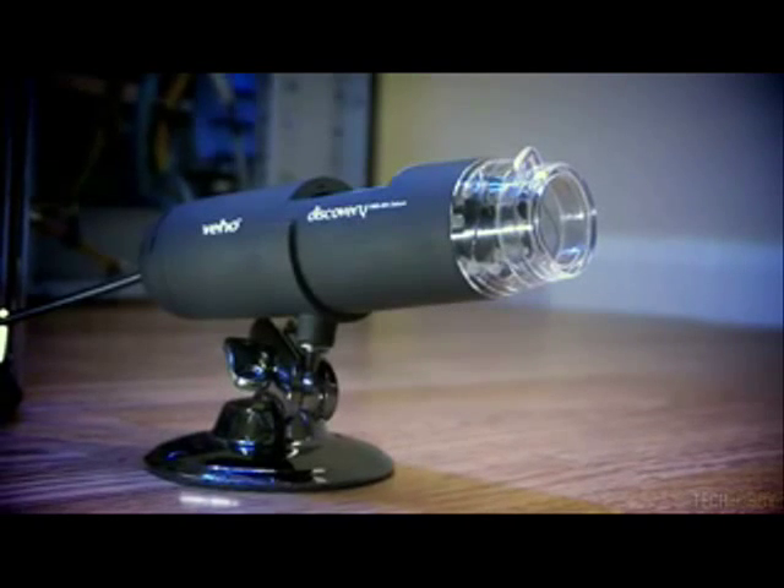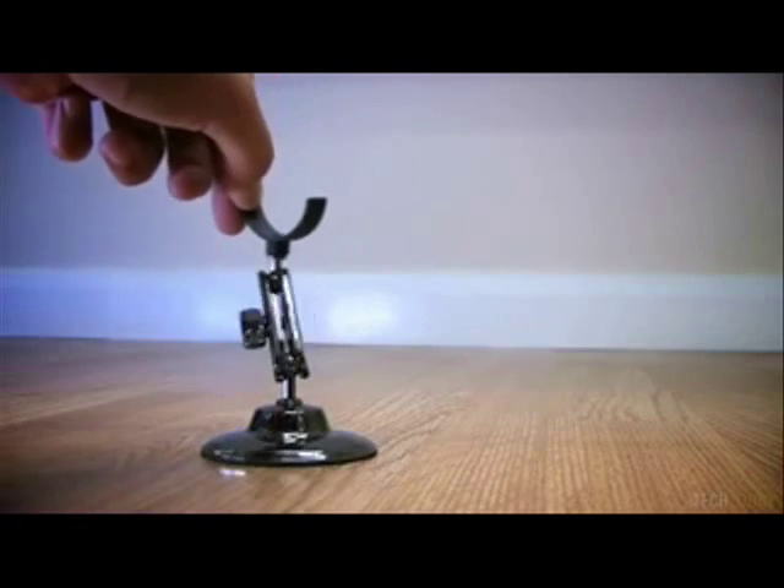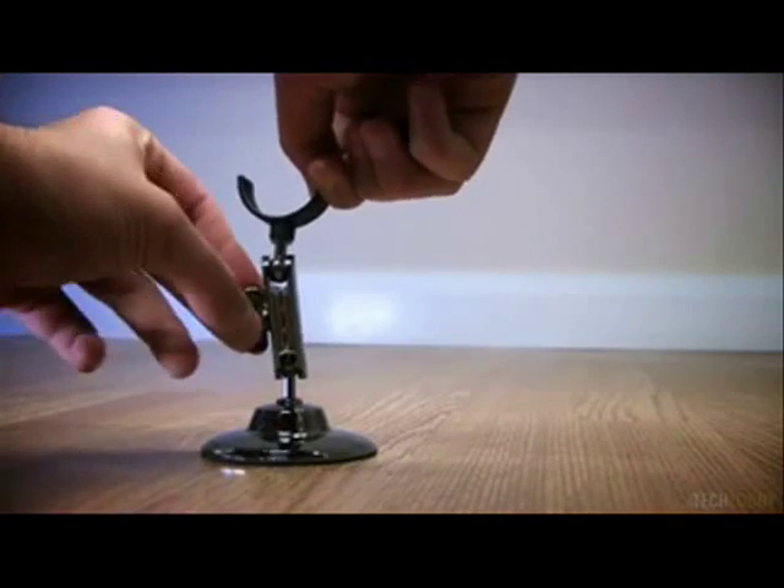In the box you get the microscope with the attached USB cable, a metal monopod stand, the instruction manual, and the driver's CD.